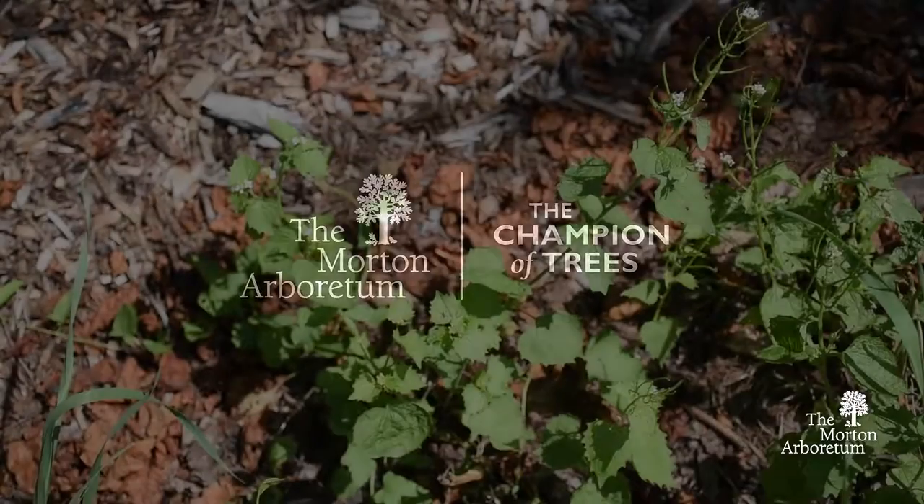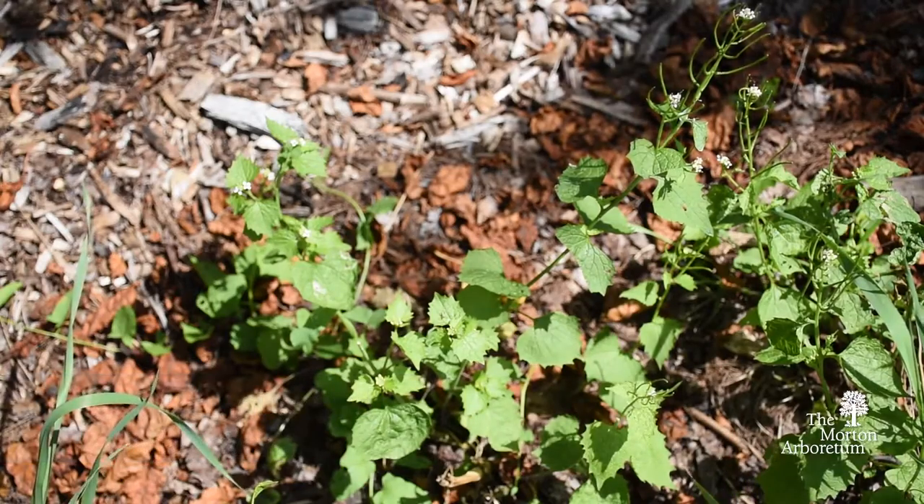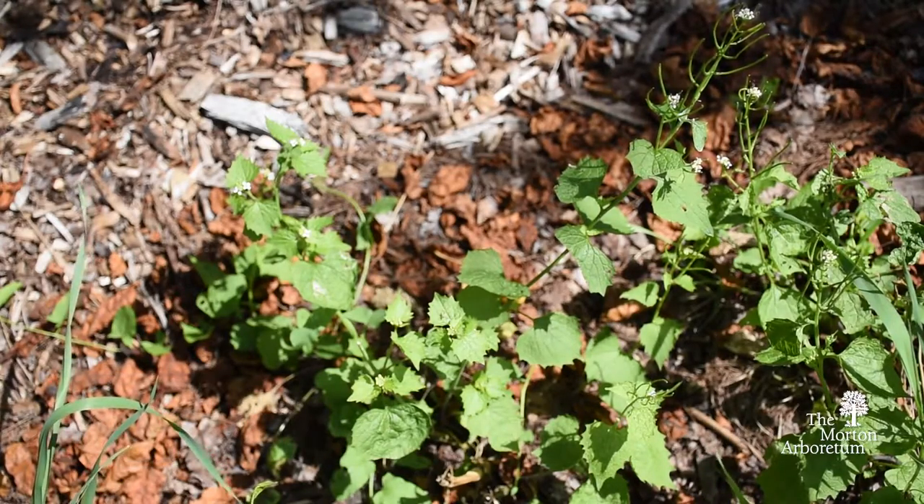This is garlic mustard, Alliaria petiolata. It's a biennial in the mustard family.